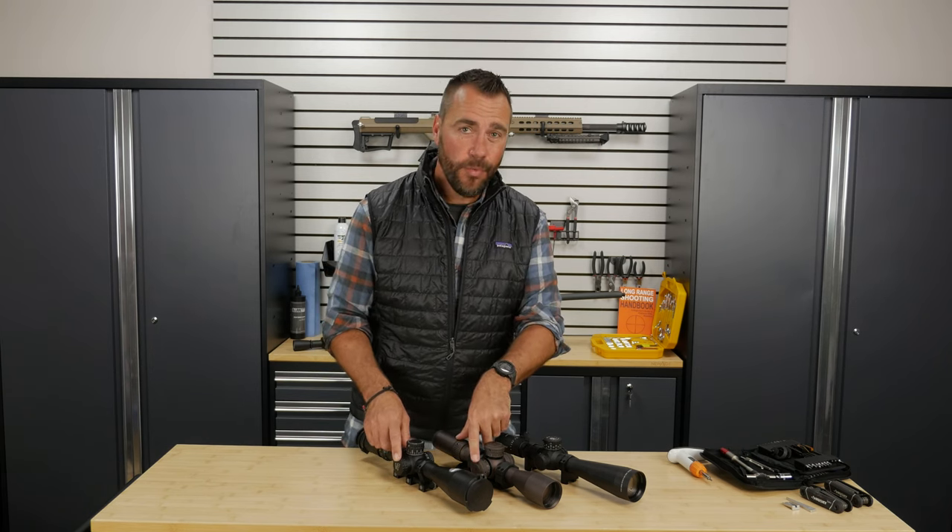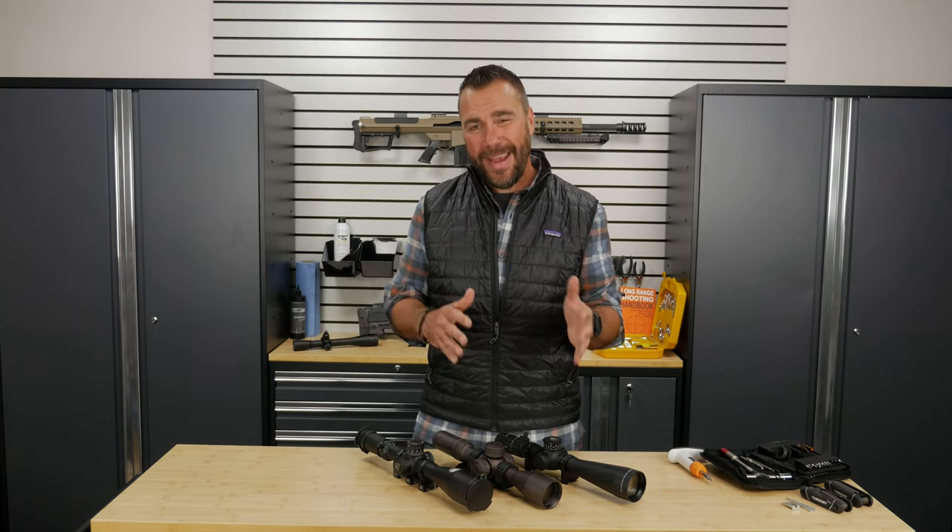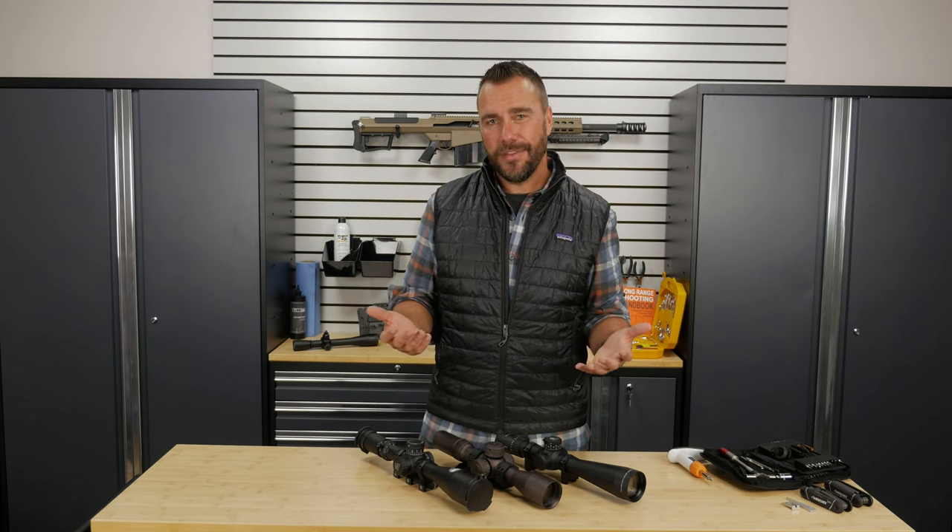The knob on the right side of the scope is the windage turret. This is what we're going to use to adjust the impact of the bullet left and right. Now even though every scope's elevation and windage turret makes the same adjustment, they all don't work in the same way.